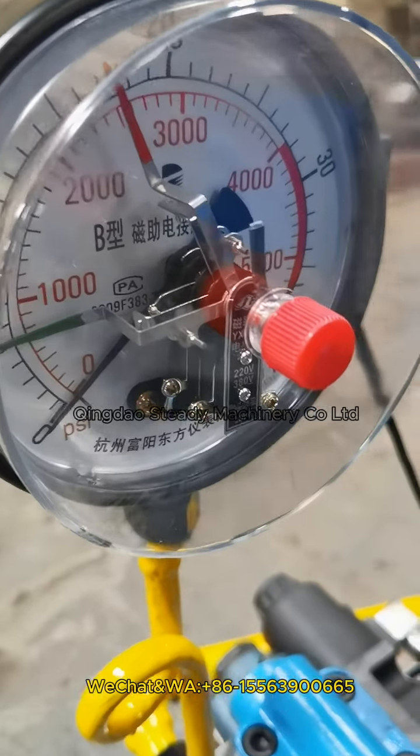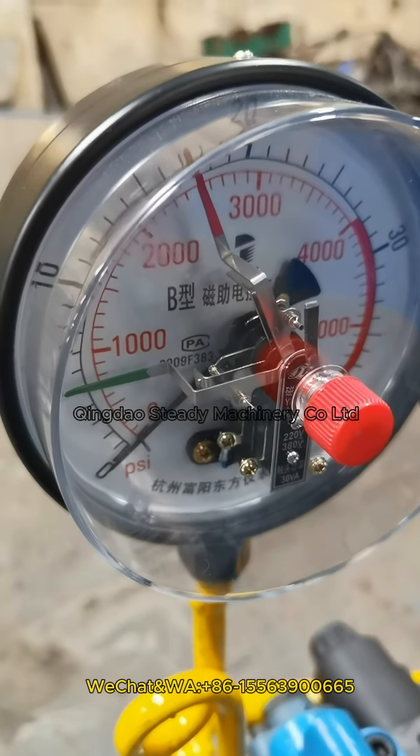This is the pressure meter. When it gets to the set pressure, the machine will stop automatically.